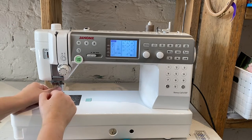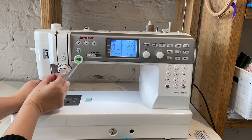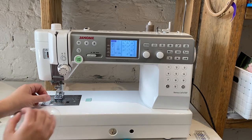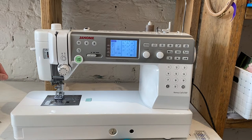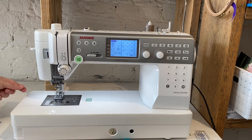Then hook there, a hook at the top of the needle. Our thread has to be yanked completely over to the left — you can probably hear it clicking — then it goes into the little hook there that's part of the needle threader.